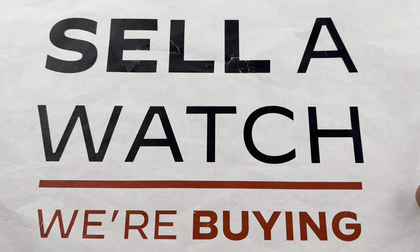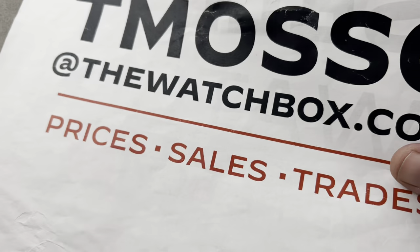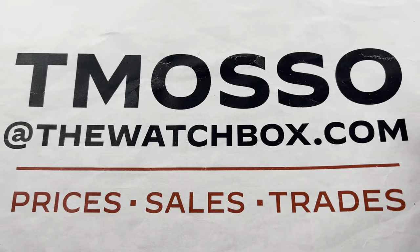We pay cash, we pay fast, no upper limit on value paid. We will buy your entire collection. And again, that's tmaso at thewatchbox.com.